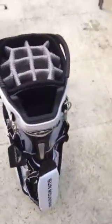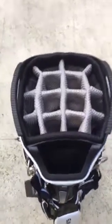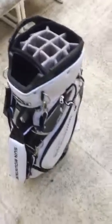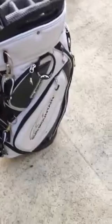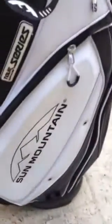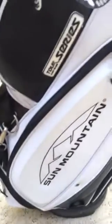You've got the oversized putter compartment and 14 individual slots for clubs. There are handles across the top for easy loading in and out of the car and on and off the cart. You've also got a nice hardened plastic side, so it should be pretty durable.